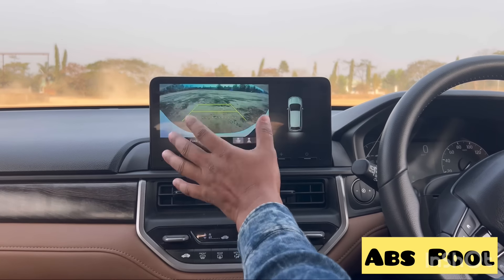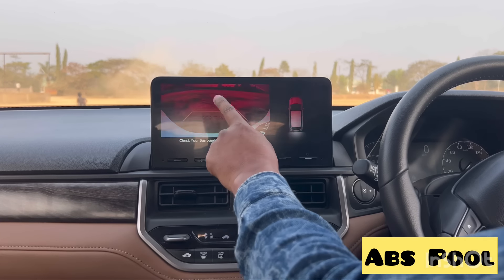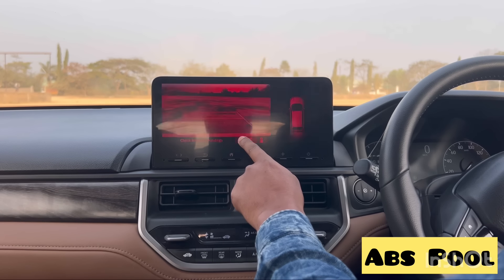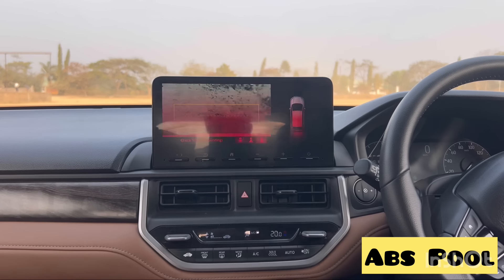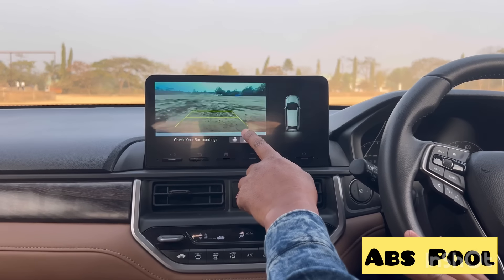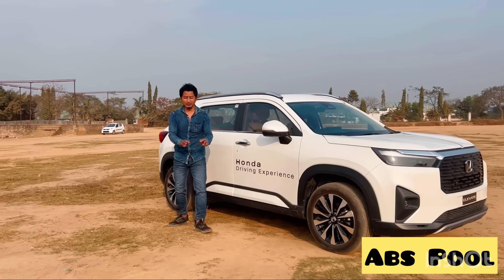An interesting feature is the reverse camera. There are guidelines for parking and different viewing angles available, making it very easy to park and maneuver the vehicle.